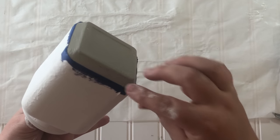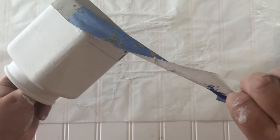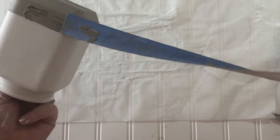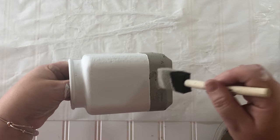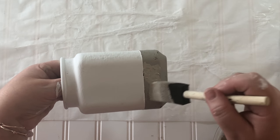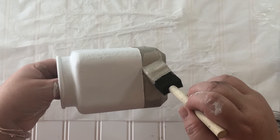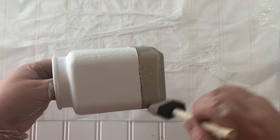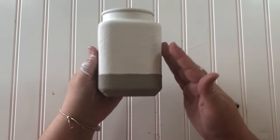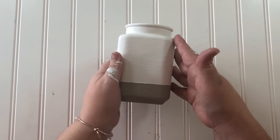And here's the moment of truth — the peeling off of the tape reveals that yes, indeed the mineral paint was not dry enough and some of it did come off with the tape. But don't worry because I still have that paint mixture mixed up over here to the side and I'll just patch it right up. If anything, that little paint peeling up just gave it more texture anyway.